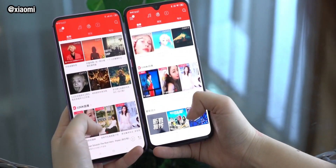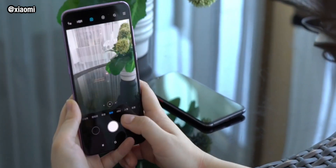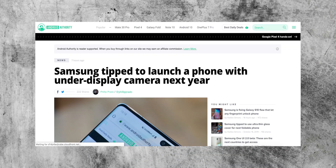We have seen Xiaomi and Oppo show off devices with under-screen cameras and the images seem to be passable — okay, but not at the level to put into a consumer product right now. But according to the latest information, Samsung have perfected both their software components and, more importantly, their hardware manufacturing lines.